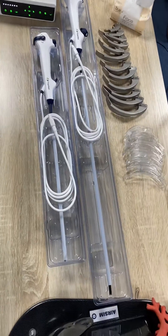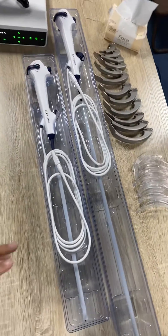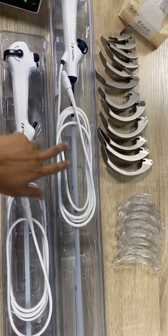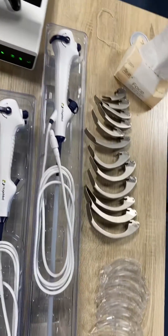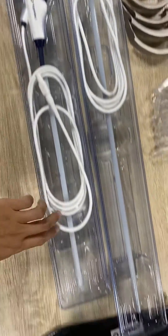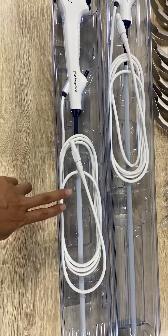These are our new scopes — new disposable scopes. This one with a longer insertion tube is a disposable video bronchoscope, and this one with a shorter insertion tube is the renal laryngoscope.